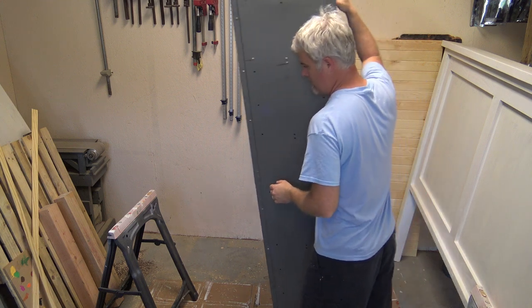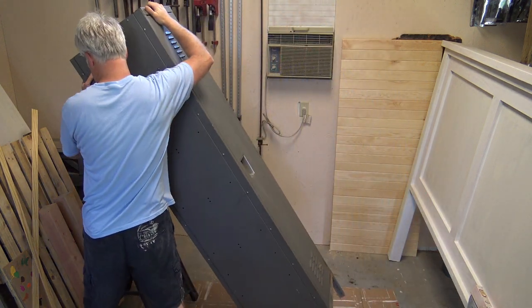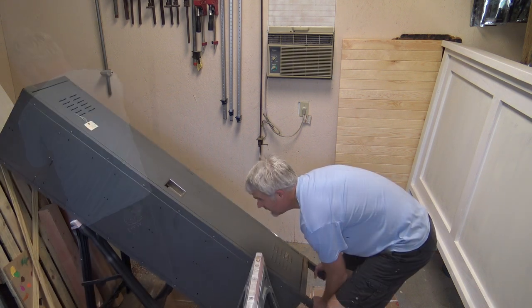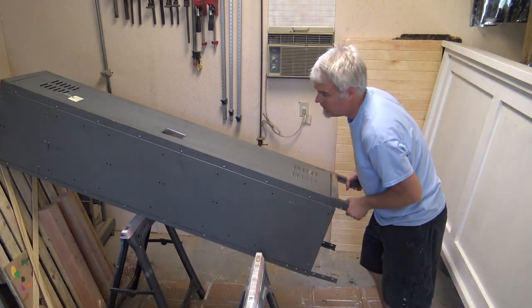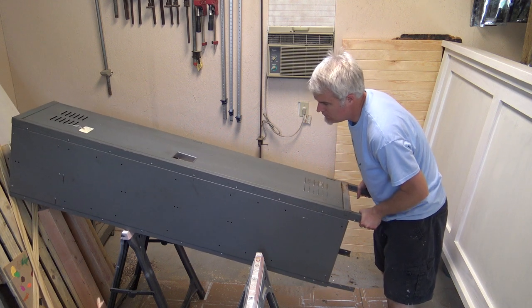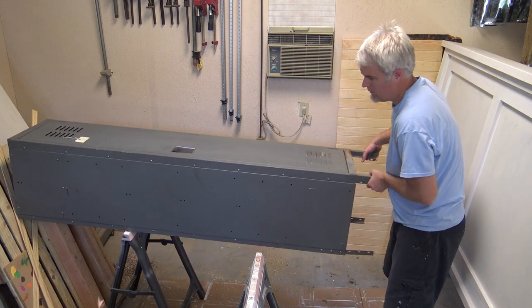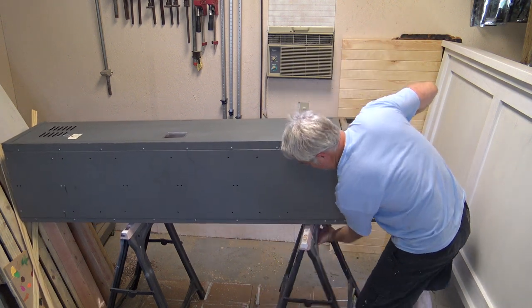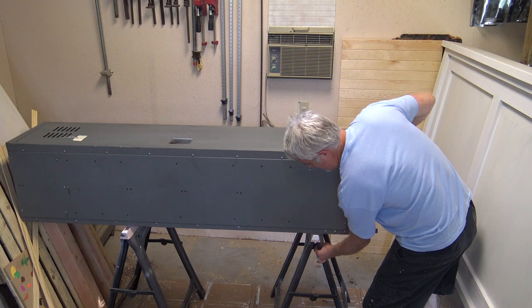It reminds me of my high school locker. This is actually the hardest part of the project — trying to move it easily. You'll notice in my shop in the different videos, hopefully coming out in the future, that there are always going to be different projects showing up. A lot of my friends and family come and use the shop when they need to do something, so you'll see different projects. In the back you can see some IKEA bed slats that a friend of mine is turning into a door.